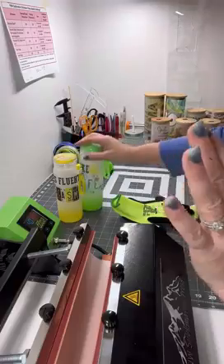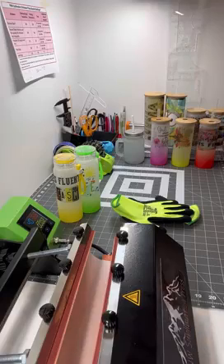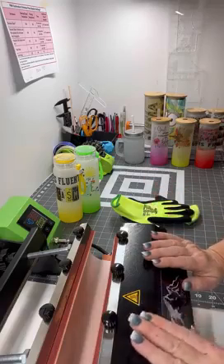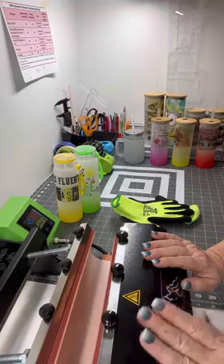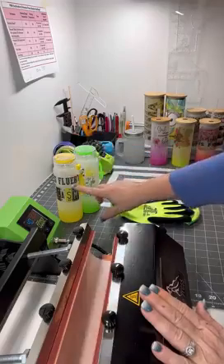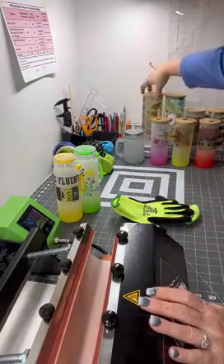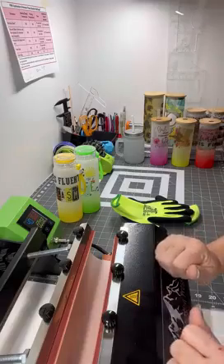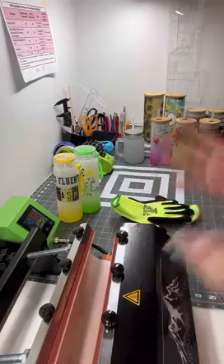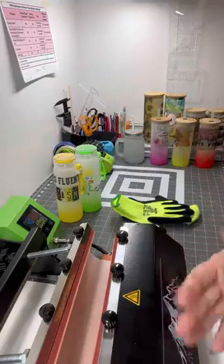Just to recap what I use for glass: not every method or temp is for everyone. For one-sided, I use 368 resting, 370 printing, 40 seconds — just put the design down in the belly. For two-sided or a full wrap design, I use 358 resting, 360 printing, 40 seconds; then I put my seam here, rotate, bring it back, and do another 40 seconds. That seems to be working for me. Go check out all the great glassware that Anna and Elena have!